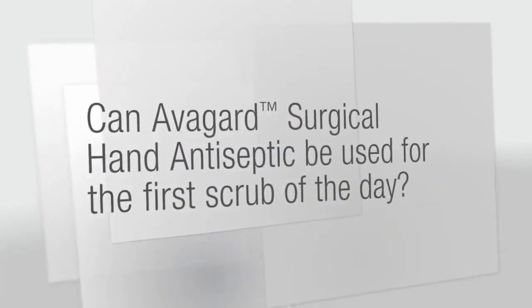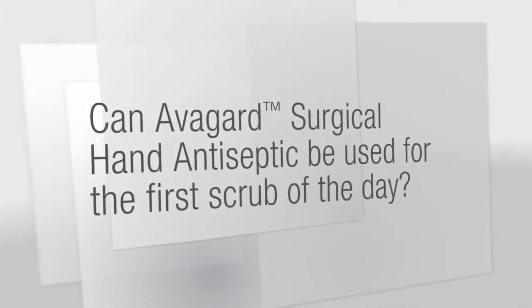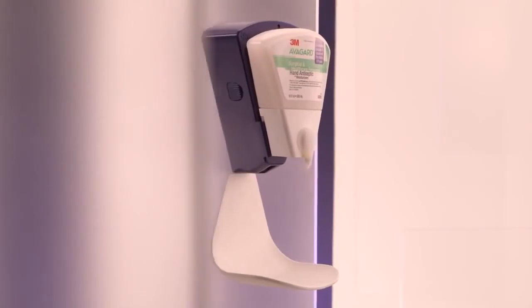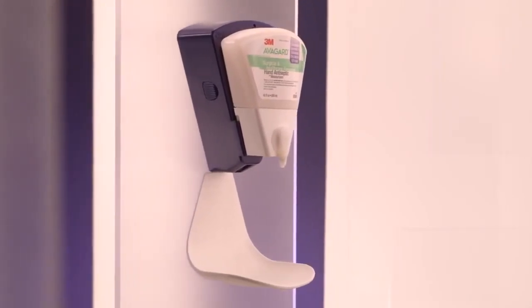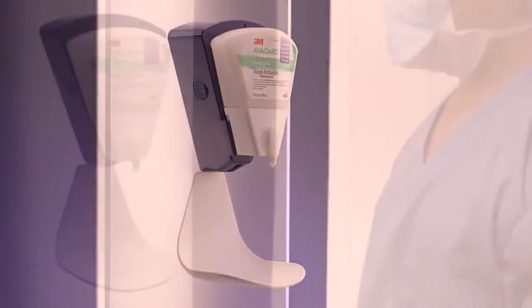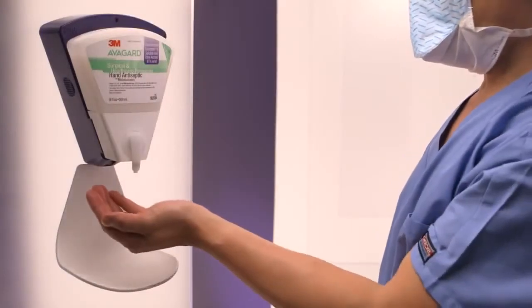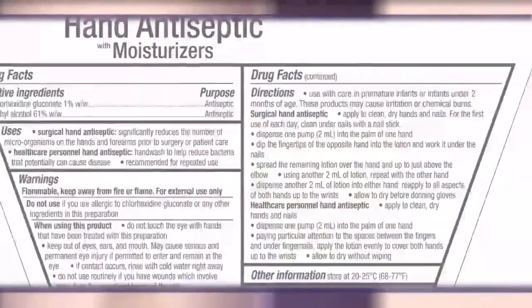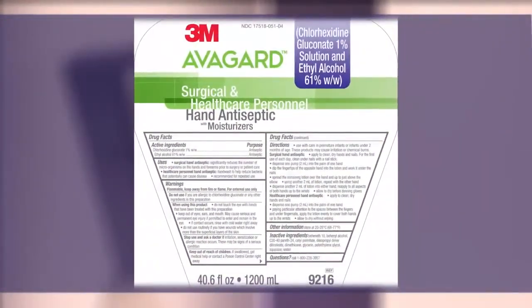Can Avogard Surgical Hand Antiseptic be used for the first scrub of the day? Avogard Surgical Hand Antiseptic is approved by the FDA through the new drug application process. It is safe and effective when applied to clean, dry hands and nails in accordance with the dosing and sequence detailed on the front label for the first and every scrub of the day.